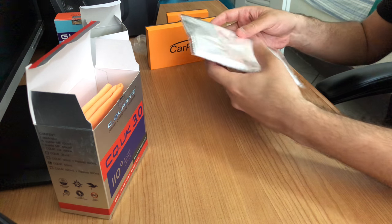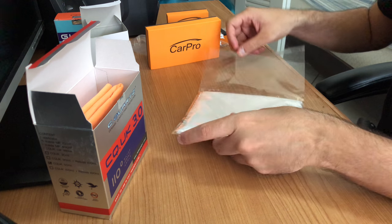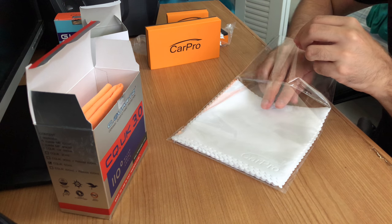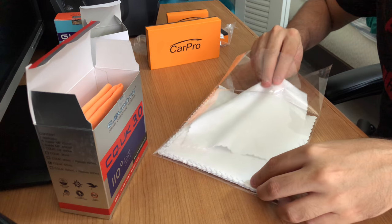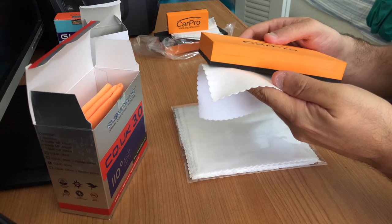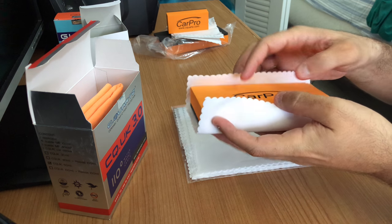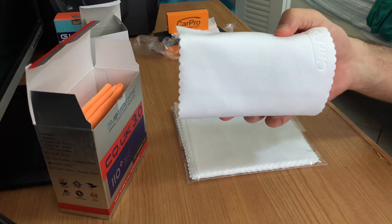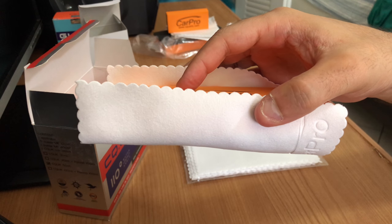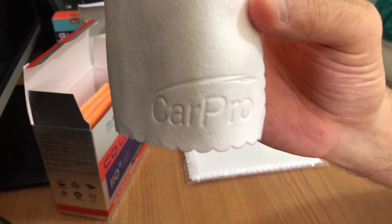And this one is the large, white, sweet microfiber towel. These are specifically made for the big applicator. As you can see, it fits perfectly. Here you can see the CarPro logo.